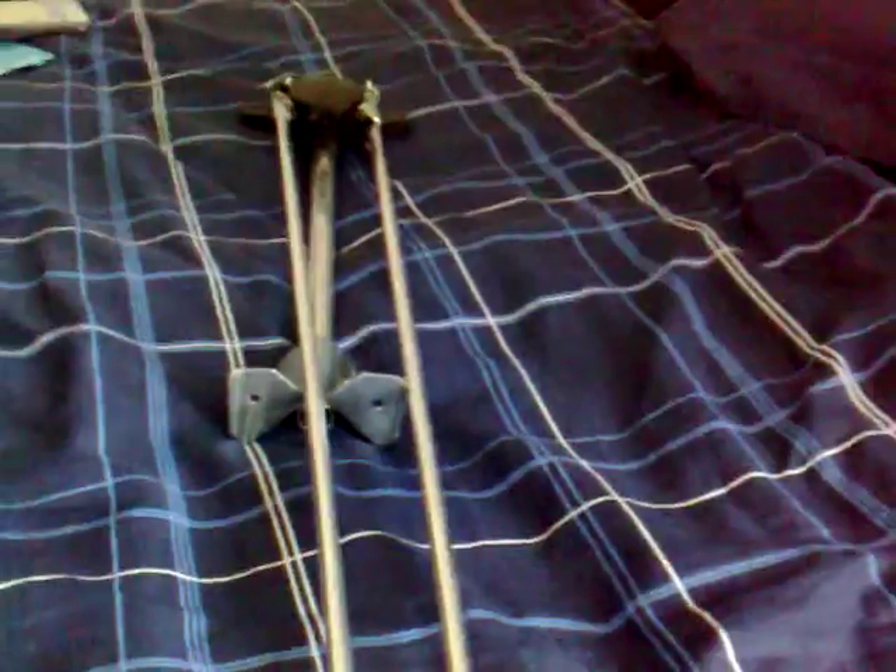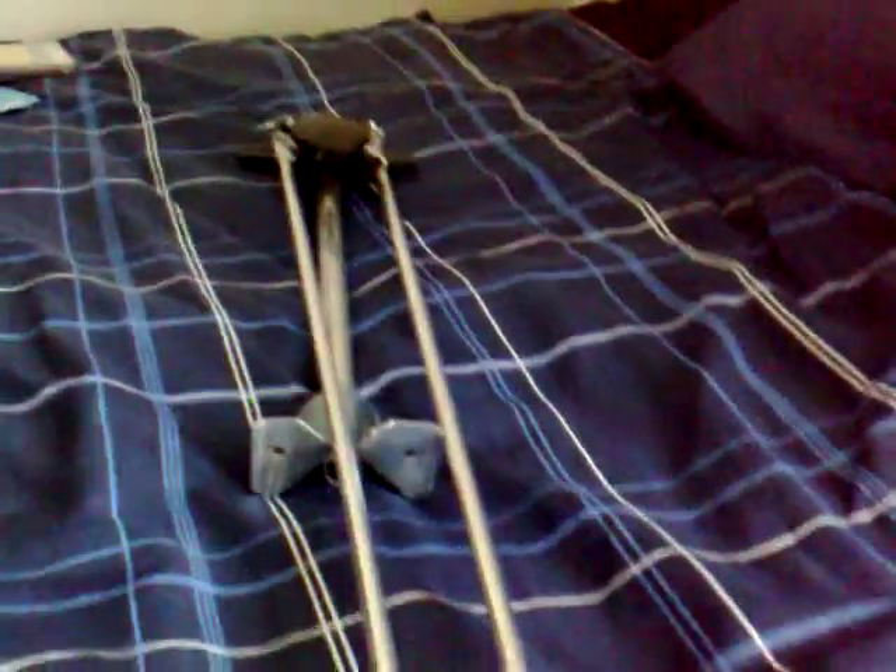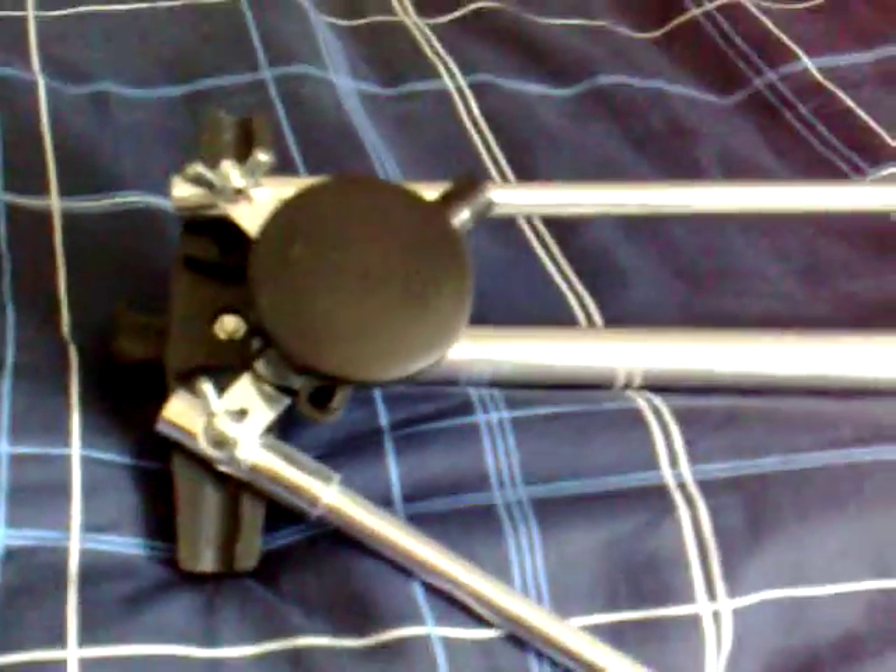Hello there people, just a quick video. Got this little antenna here, little dipole. There's the base, coax goes in there. You just put the sections the way you want and lock them off with that wing nut there.